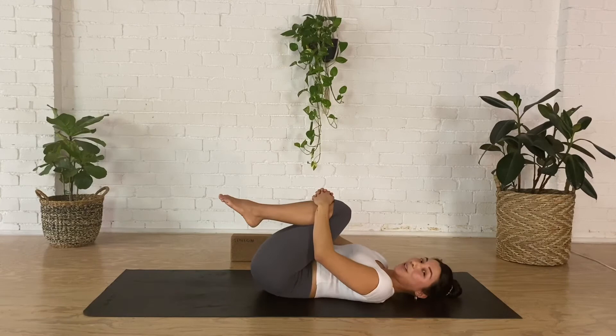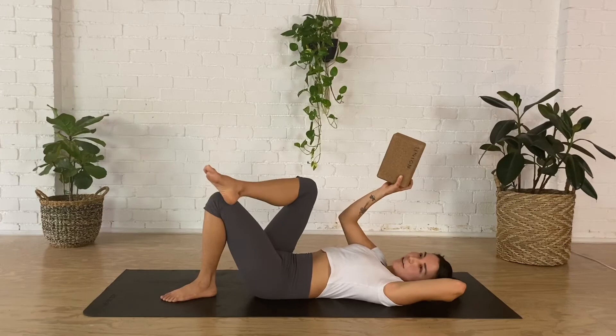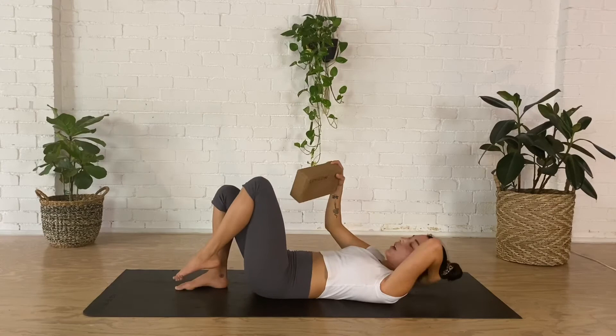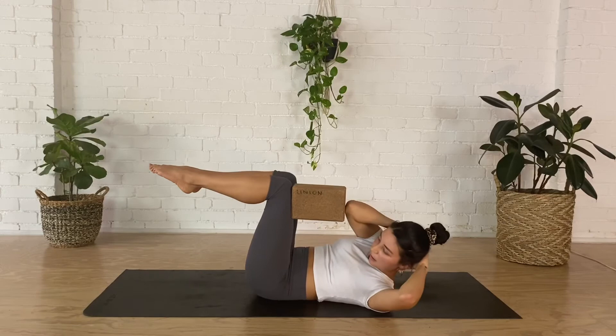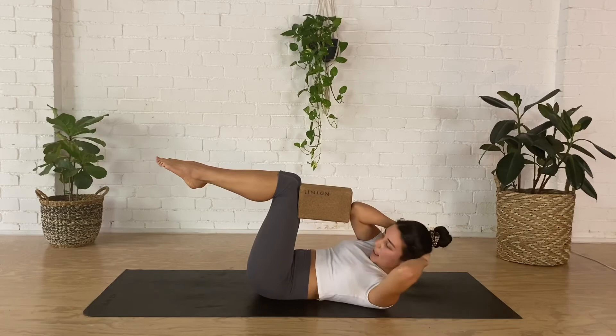Next exercise, go ahead and grab your block — if you don't have one, just pretend or grab a magic circle or a book. Bring your legs up into tabletop, place the block on your left thigh just underneath the knee, and your right elbow connected to the block. Your left elbow is going to open out nice and wide. From here, your left elbow taps towards the block but doesn't quite touch, and opens up again. We're doing this ten times.